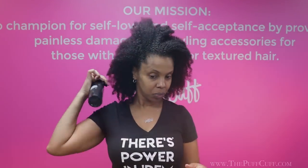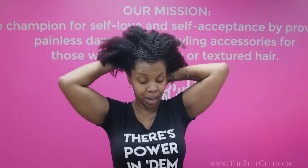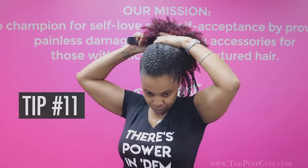Use the PuffCup misting spray bottle because your hair is best and most easily manipulated while it's wet than when it's dry. The next step is to grab whatever styling gel you like and smooth it around your edges. Do you notice I'm not combing through my hair? PuffCups work best when your hair is at its most dense or most natural state.